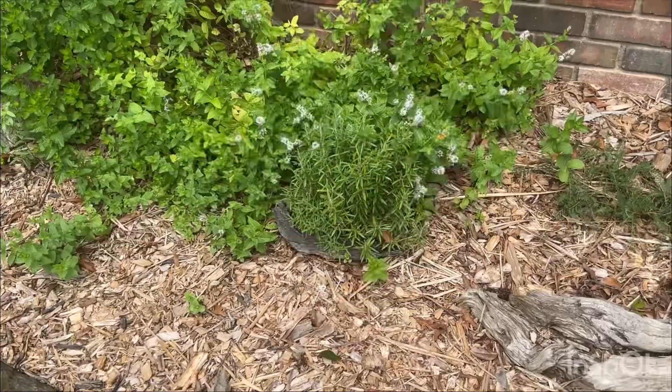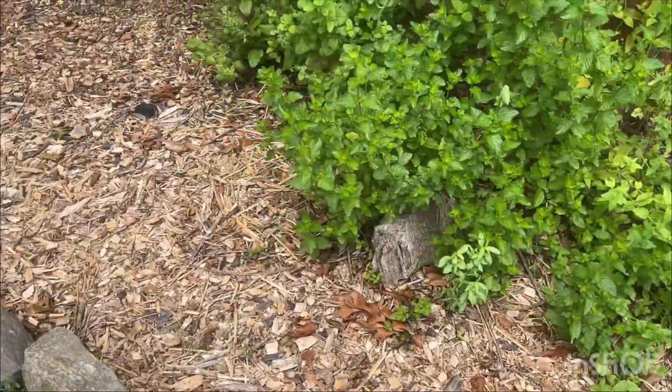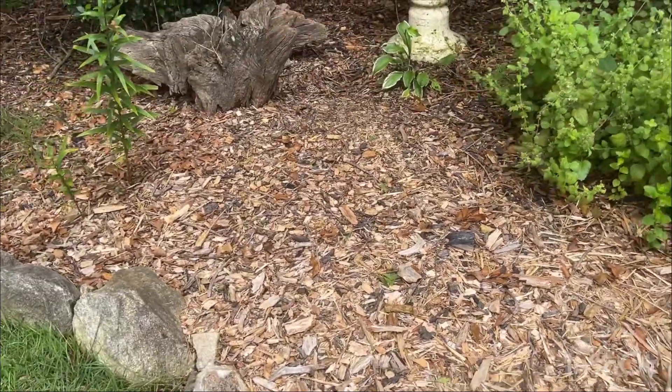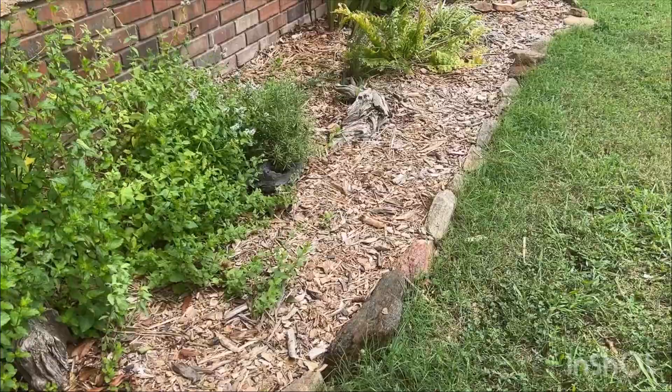You're gonna retain that moisture and you're gonna have a healthier landscape because of it. And less weeding. Other than my crazy mint growing everywhere — which I love — I have mulched this front bed pretty well so that I don't have to do a whole lot of weeding. And I like that. It's nice and easy. So happy mulching!